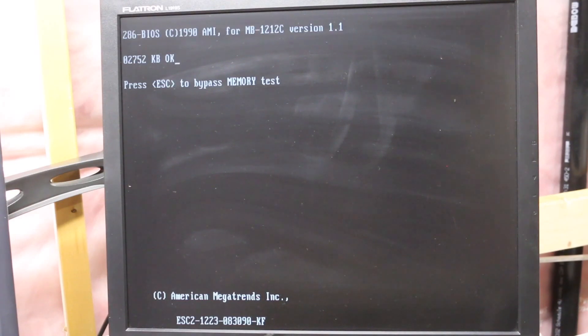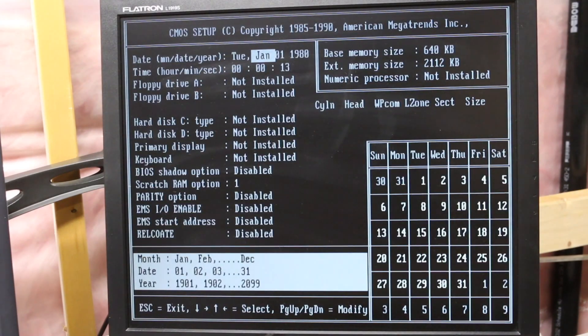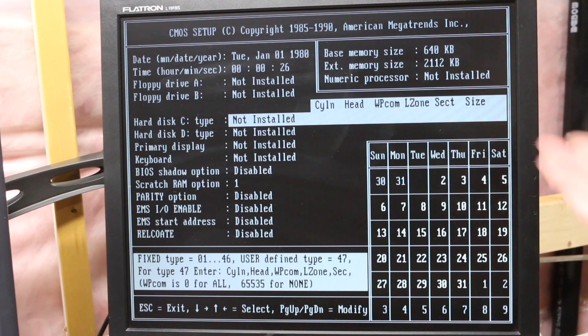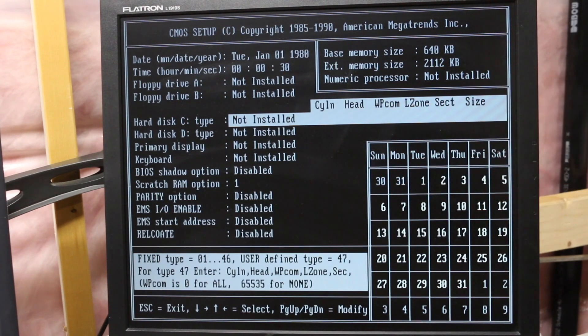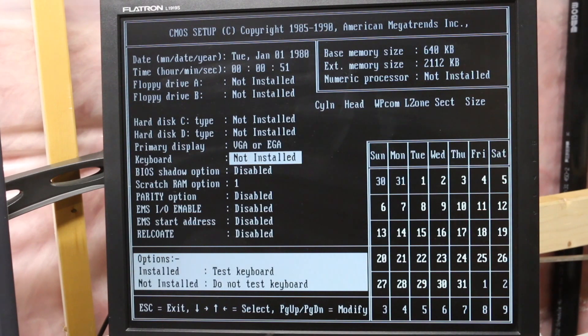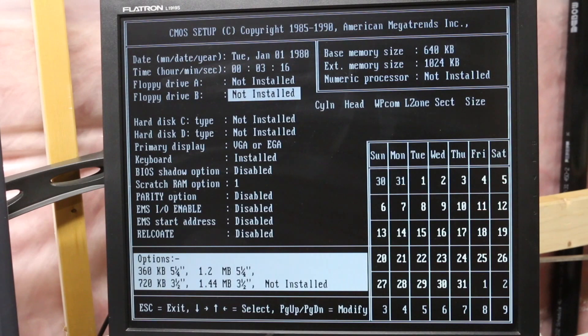The RAM count didn't quite make it to three megs. The screen then shows options: press Delete for setup, CMOS setup, and something called xCMOS. In the setup I can see monochrome display option, floppy configuration from 360K up to 1.44MB in five-and-a-quarter or three-and-a-half inch formats, and hard drive configuration where you have to manually enter cylinders, heads, landing zone, and sectors. Primary display not installed and keyboard not installed errors appear, but this is at least running — that's what I wanted to check.